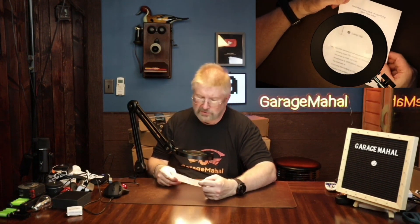What a useful, useful tool. Brian from Garage Mahal — thanks for watching and be safe out there.